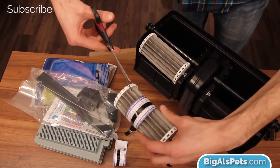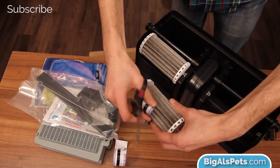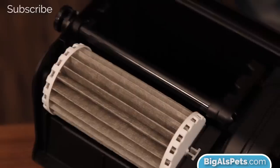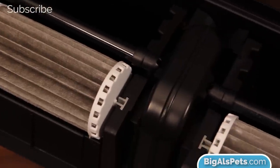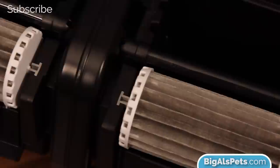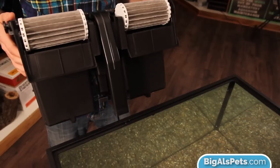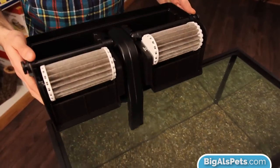Bio wheel number one — cut the tape off. And bio wheel number two. At this point, I like to put the filter on the back of the aquarium. I just find it a little bit easier to install the components with it sitting there — that way you don't have to hold it up or worry about it tipping over on the table.